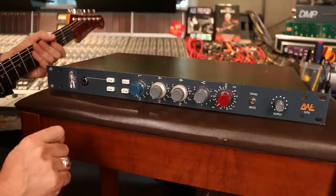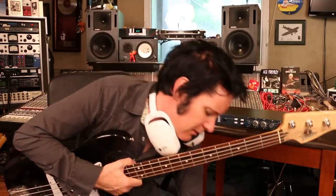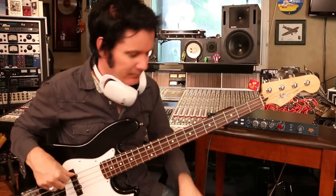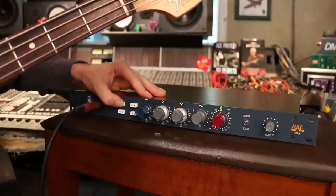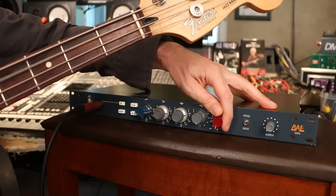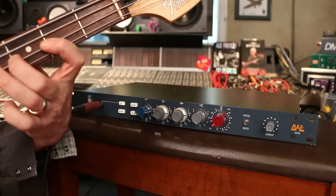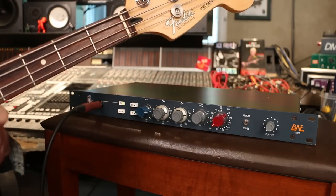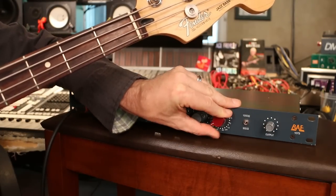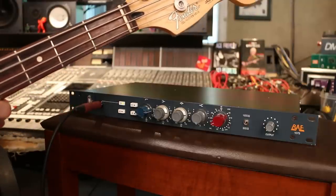Let's try just plugging a bass in and seeing what sort of stuff we can do. I've got my lovely Mexican-made jazz bass. Let's plug in the DI and turn on the DI switch. Let's get a bit more gain. Try the same trick — I'm going to bring the output down a little bit and put an extra click on the gain. Feels pretty cool.